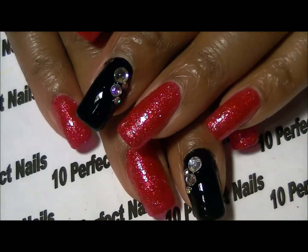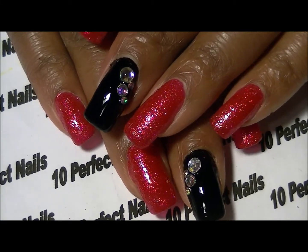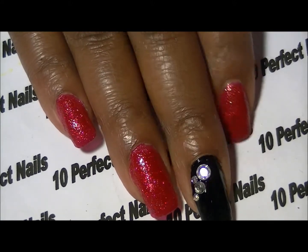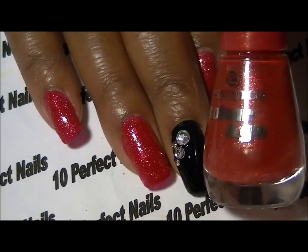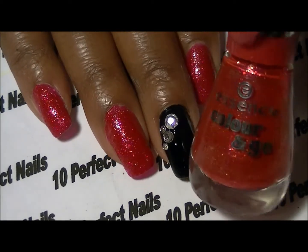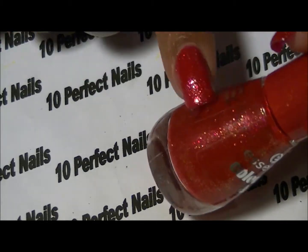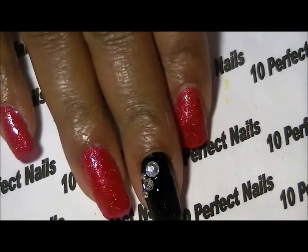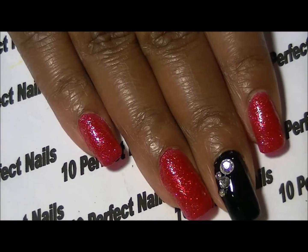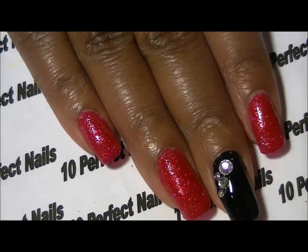Tomorrow is my birthday and I wanted to do something really simple, so I have chosen to do this red and black nail design. I purchased this red polish from Walgreens — it's Essence and Go, it's called Being My Lover. I purchased this last week and I have applied three coats of it. I based my design around the color; I wanted something red and shimmery, which this polish definitely is.